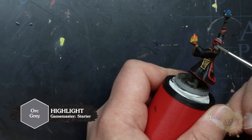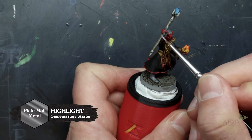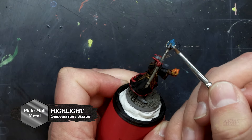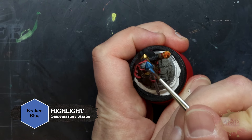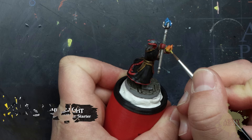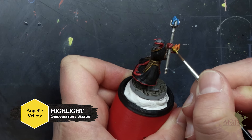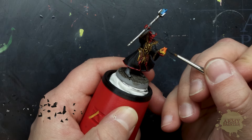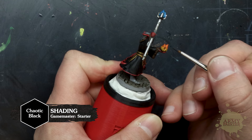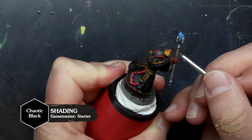Use Orc Grey to highlight the hair and boots next, and Plate Mail Metal for the stave that our tiefling wizard wields. Grab some of that Kraken Blue and apply a simple edge highlight to just the edges of the gem. And you can make those flames flicker with a highlight of Angelic Yellow. To further render that flame effect, apply Wildfire Orange as a shade once again to the tips, and follow that up with some Chaotic Black — especially if you have some on your palette still — applied to the very tips. Pretty cool, huh?